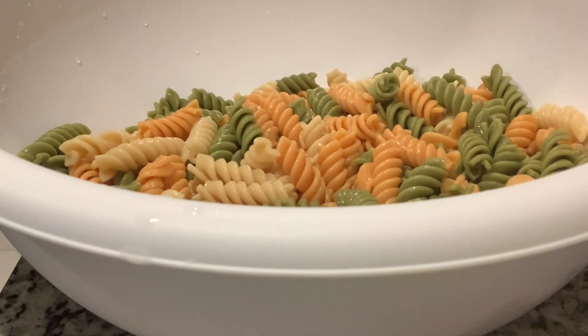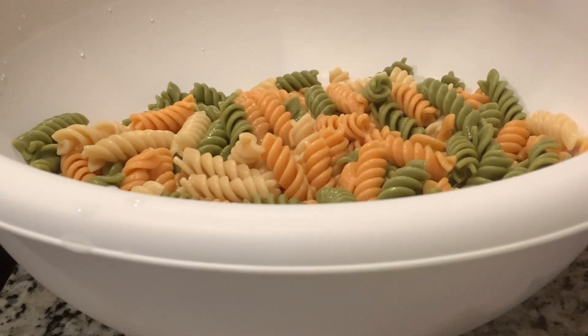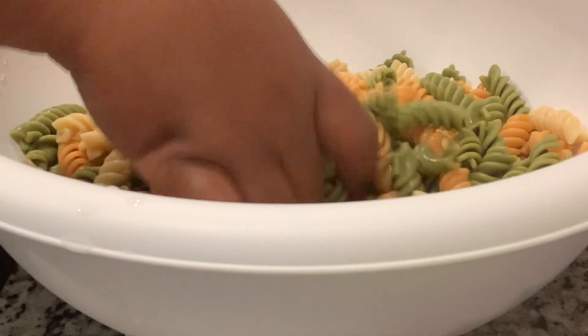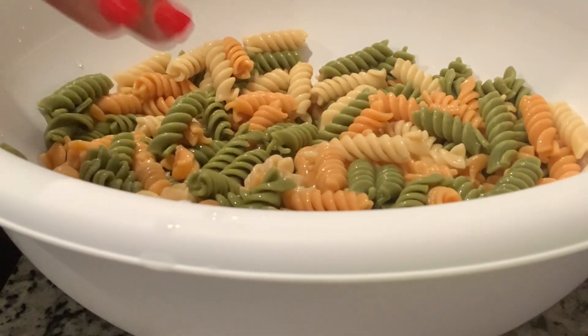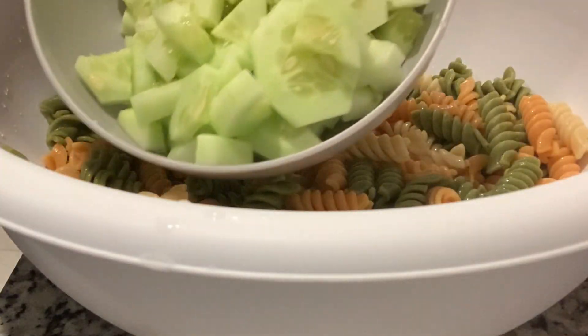Our noodles are finally done. When the noodles are done you want to put them in the container, make sure you drain all the water off, and then turn on the cold water to rinse them down so they're cold when you do this process. You don't want them to be hot — you want them to be cold, like room temperature. So the next step is to add everything else in. I'm putting in my cucumbers.